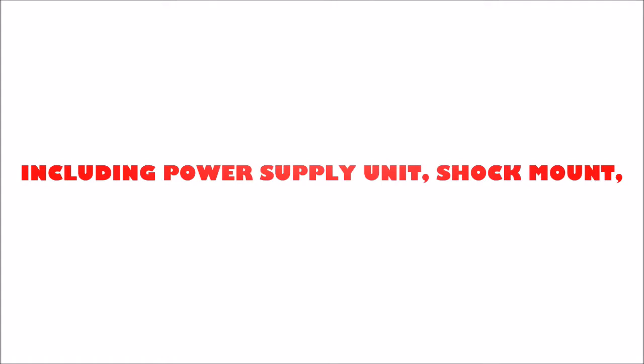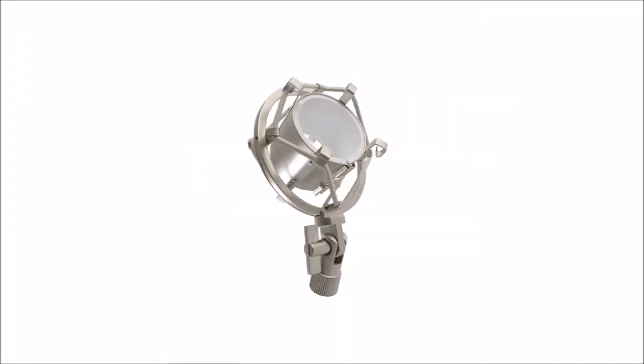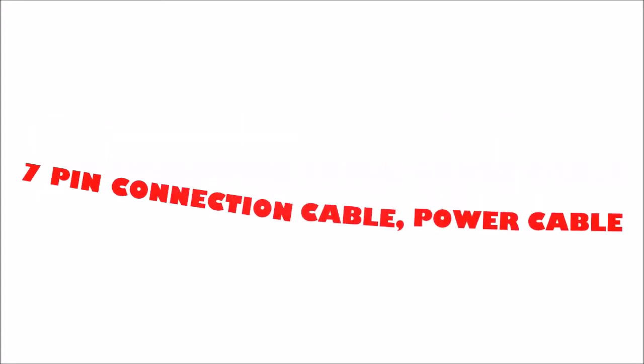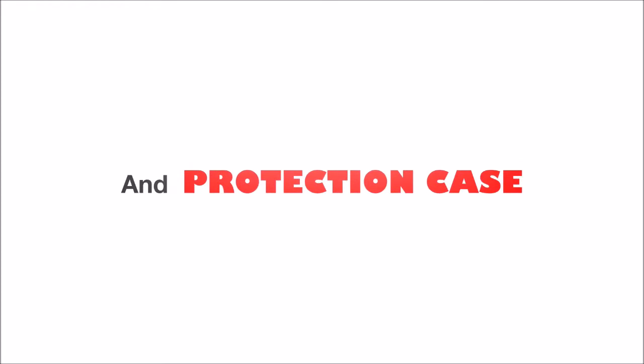The set includes, next to the microphone itself, a power supply unit, a shock mount to reduce vibrations and other noise, a 7-pin connection cable with 6-metre length, and a protective case.